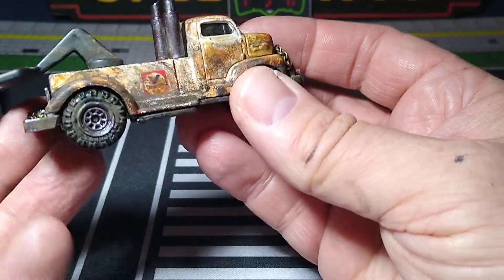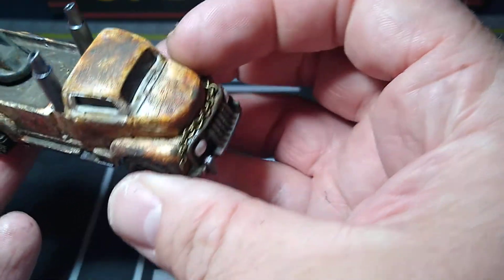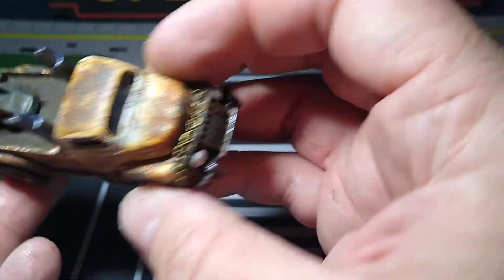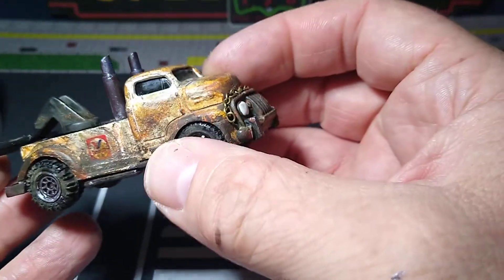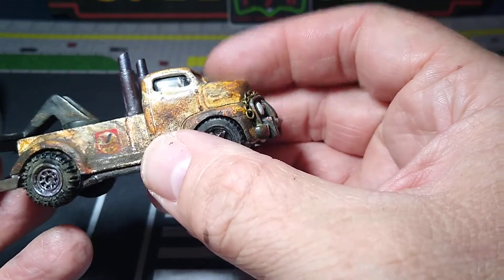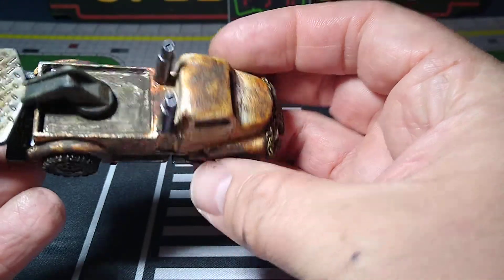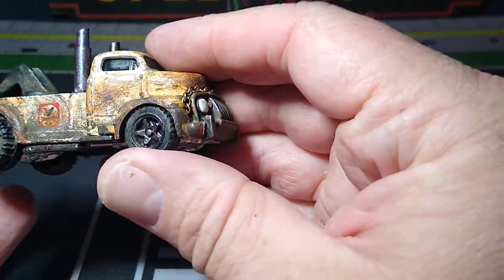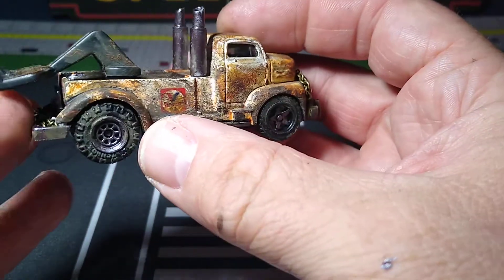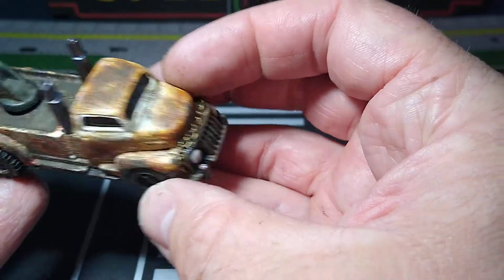It's just your basic rust and dust. I salt chipped it to begin with, and then I added Apple Barrel paints — the yellow, the red, brown — did a little bit of them in there. Added some rust wash, added some black wash. Did some typhus corrosion for the mud around the fenders on the tires and a little bit in the front for some texture.